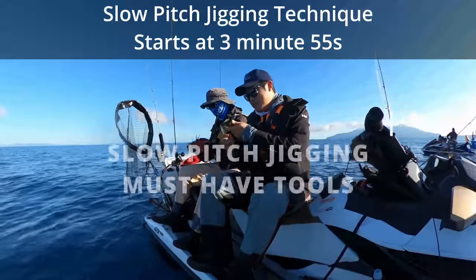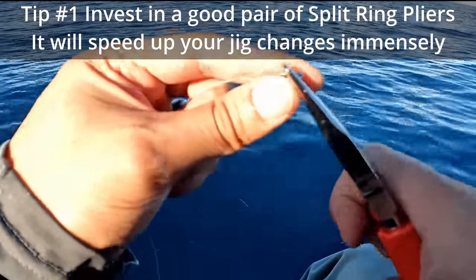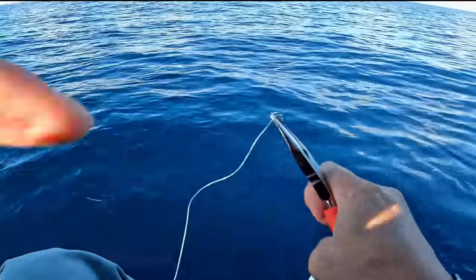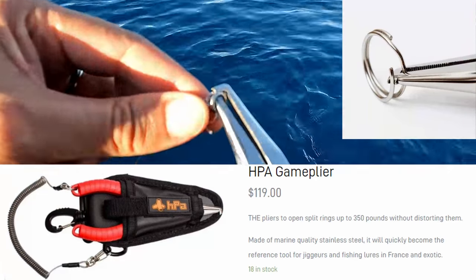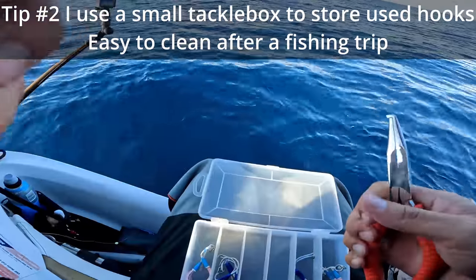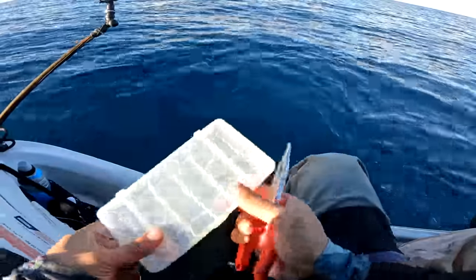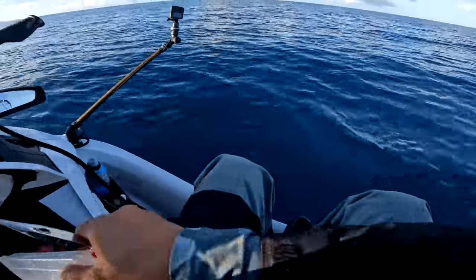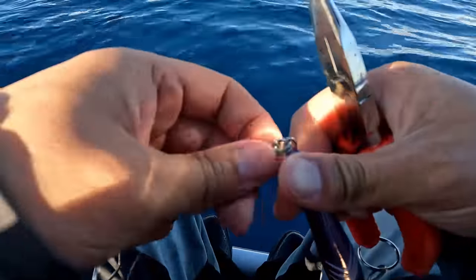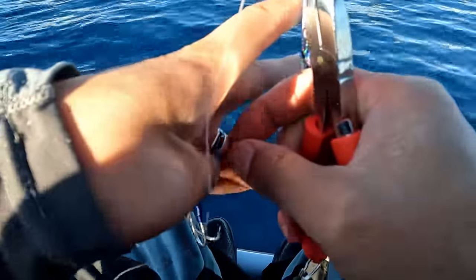Check out how cool these pliers are - the reason they're really cool is how they hold the split ring apart. These are the HPA pliers, they cost over $100. This pair of hooks already has split rings on it. With more standard pliers, they definitely do the job but don't hold the ring open as wide. Sometimes the standard ones don't open it up wide enough, but these always open it up wide enough.